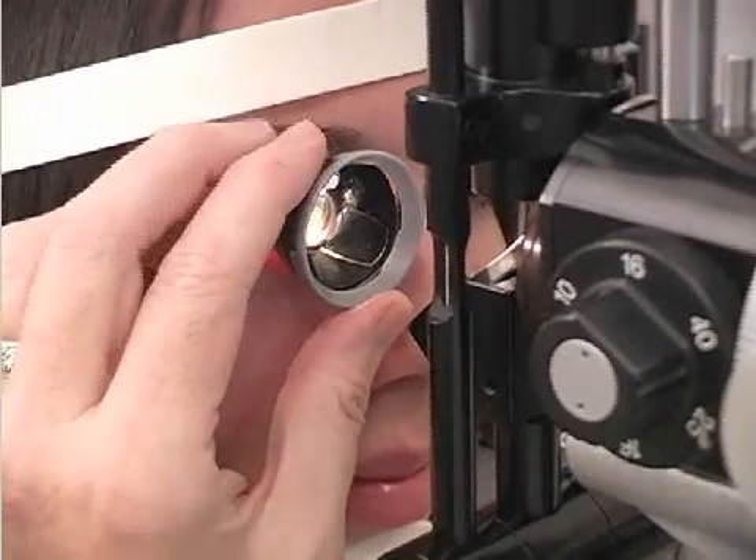I start by looking at the 12 o'clock mirror, which allows me to look at the inferior angle — the deepest and most pigmented portion of the angle. I then rotate the lens clockwise and record the findings in a clockwise manner, 360 degrees around the iridocorneal angle.